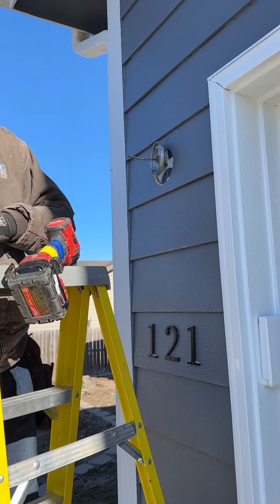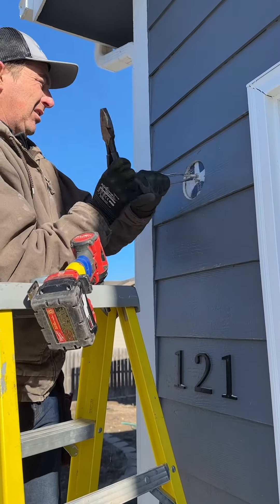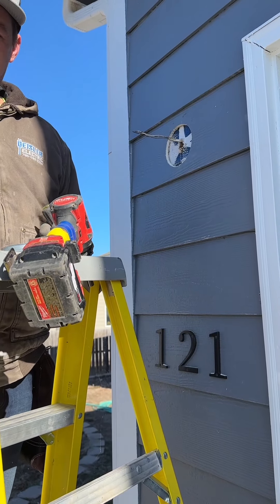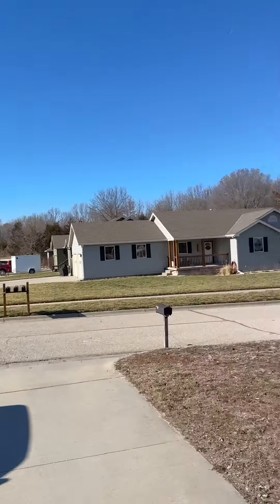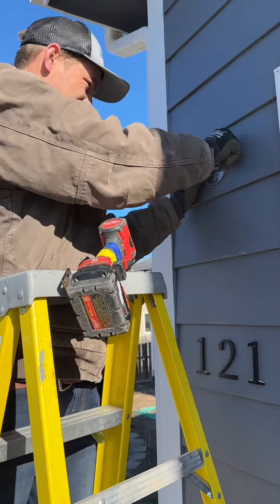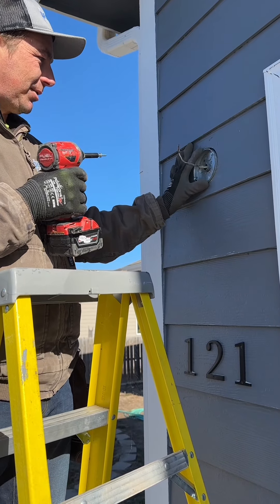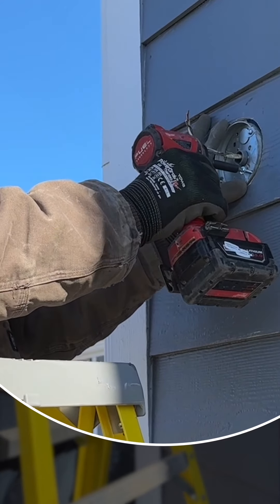That gives it a bushing going into the box. The existing hole does not line up — shocker — but we'll make it line up. Whenever you're doing outside lights, because the brackets are always so different, one place that always works is the screws at a 45-degree angle.